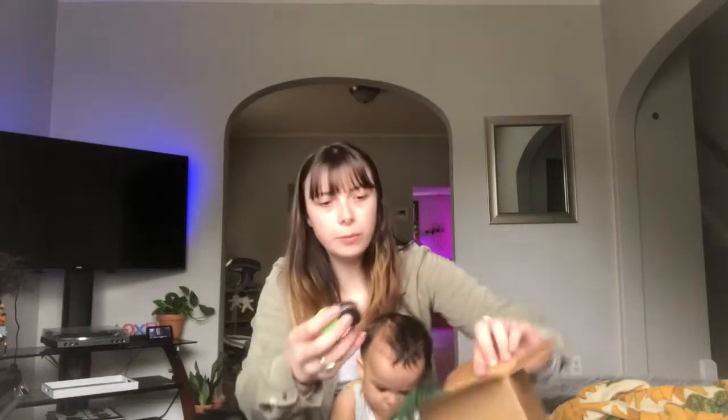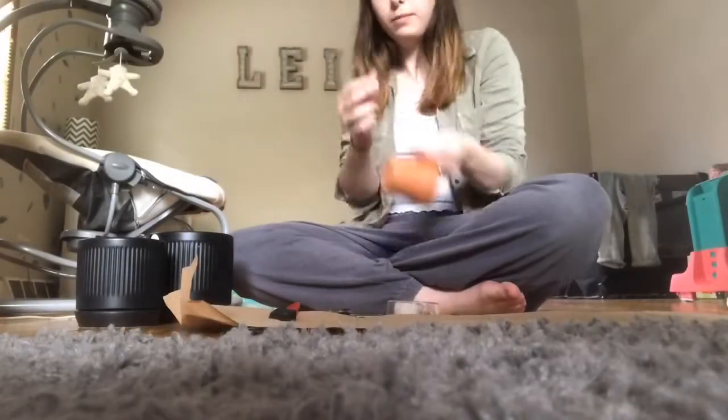She also sent over some paints. I'll probably be making a video of me decorating these pots and then putting some plants in here.